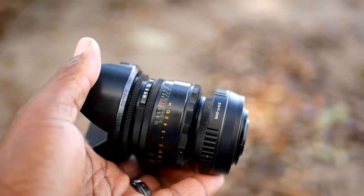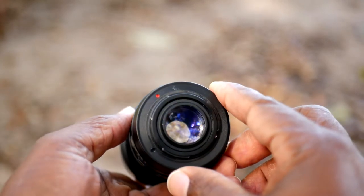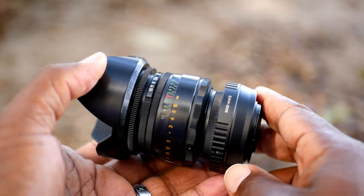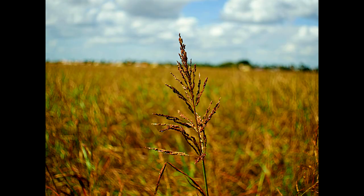The reason I got the focal reducer in the first place was to complement my Helios 44-2 lens. It has a very unique swirly effect in the outer edges of the frame, and this focal reducer is a great way of bringing much of that back that would have been lost on this crop sensor camera.